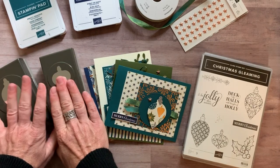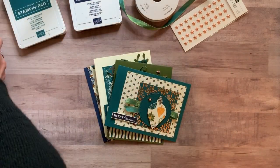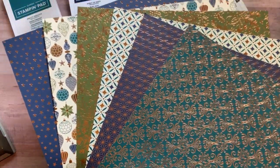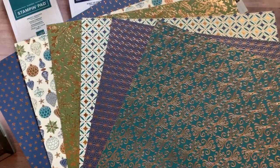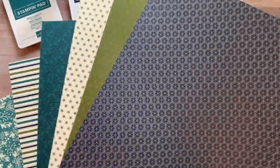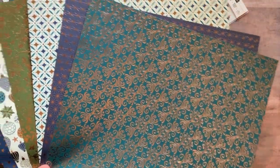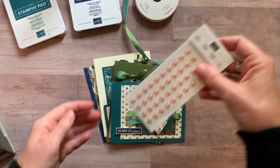Option number two is if you already have the bundle — so you already have the punches and the stamp set. Instead of getting those, you are going to get a quarter of a pack of the beautiful Brightly Gleaming Designer Series paper. On one side it's got beautiful copper accents, and the other side is not quite as shimmery but still very beautiful. So you're going to get a 6 by 12 piece of each of these sheets of Designer Series paper.